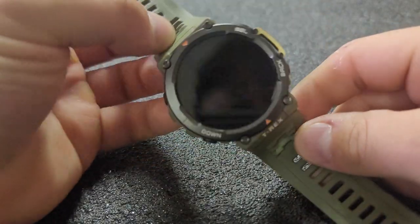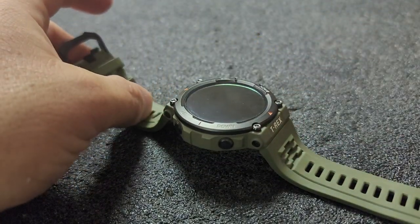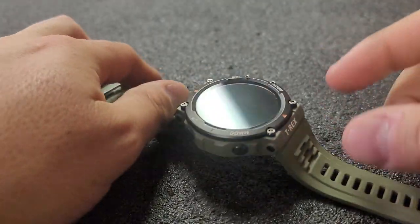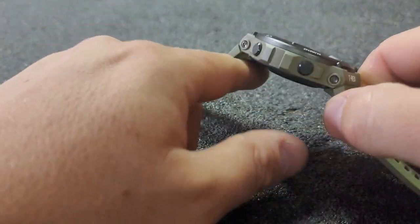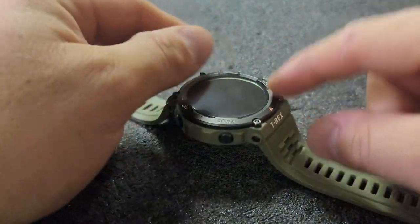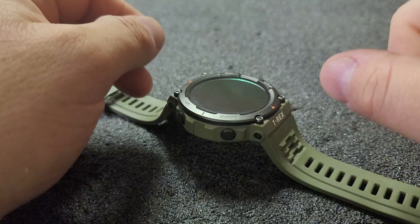I just dropped a video on 9 things I love about my Amazfit T-Rex 2, and now this video is going to be on the other end of the scale — 6 things I hate about my Amazfit T-Rex 2.